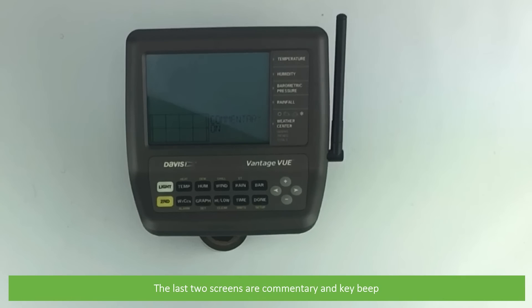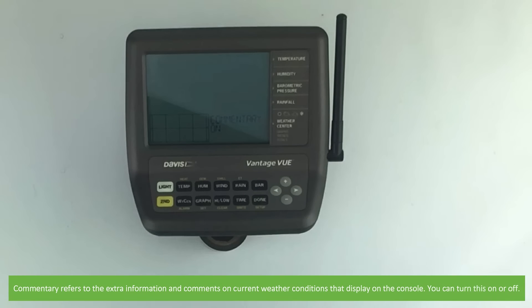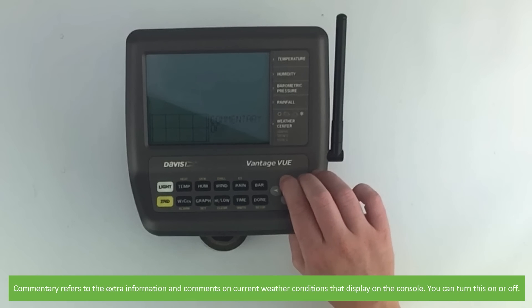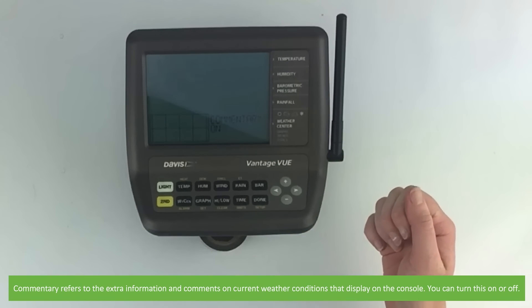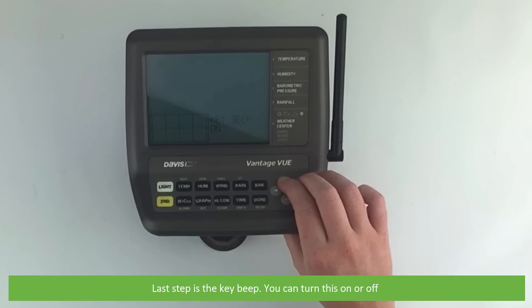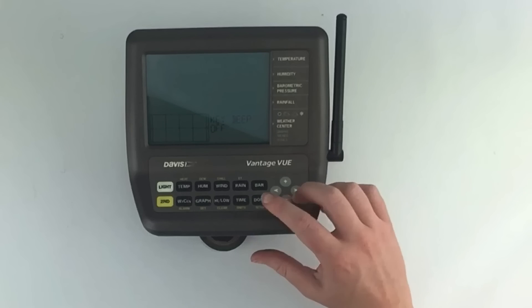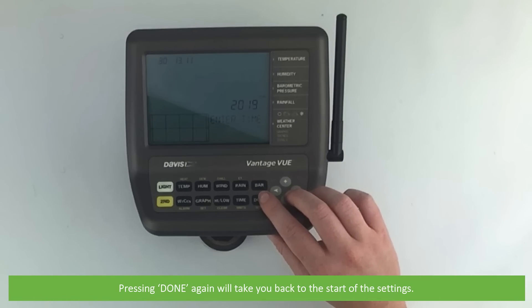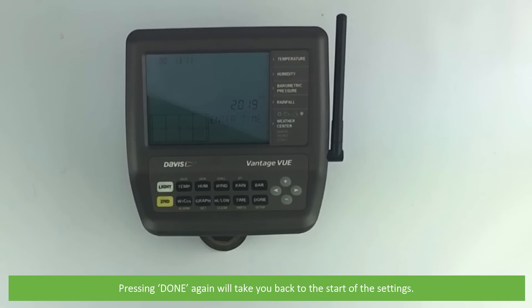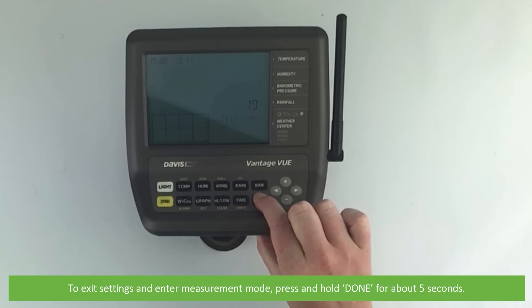The last two screens are commentary and key beep. Commentary refers to the extra information and comments on current weather conditions that display on the console — you can turn this on or off. The last step is the key beep, which you can also turn on or off. Pressing done again will take you back to the start of the settings. To exit settings and enter measurement mode, press and hold done for about five seconds.